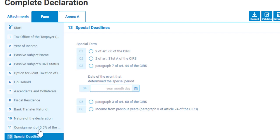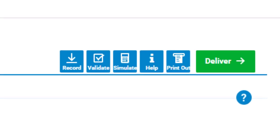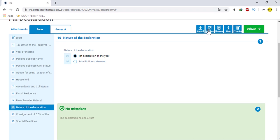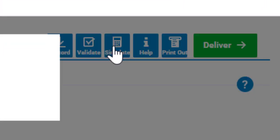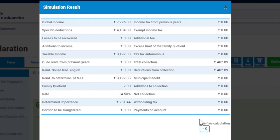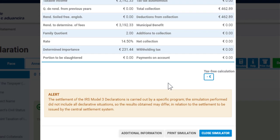When you complete all the numbers, go to the top right corner and click on validate to see if you made any mistakes in the process of filling your IRS declaration. If you see the message 'the declaration has no errors,' you can go further. Now click on simulate so that you can see the simulation result or the overview of your IRS declaration. Close the simulator when done.